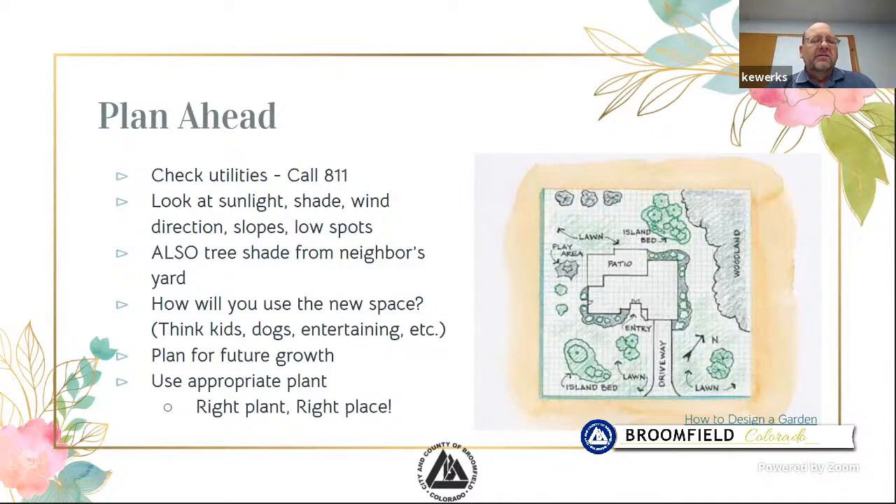Look at the sunlight and shade. Which way does the wind come from? Do you have low spots that collect water, or major slopes that don't hold it? Don't forget your neighbor's yard — how does their big tree affect your shade? Is this a brand new home, or are you converting from heavy water-use landscaping to something that uses less? Think about what the space will be used for: entertaining, kids, pets. Do you need an area for dogs to run, or a playground? Think about how big your plants get at maturity so you don't overcrowd. Right plant, right place.